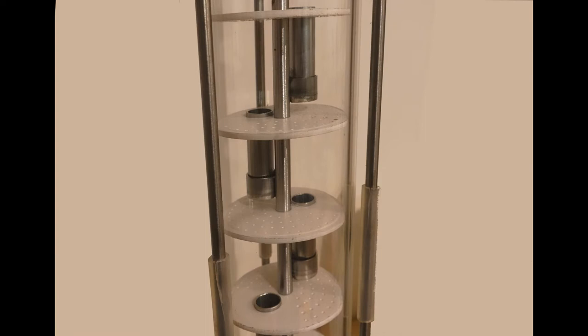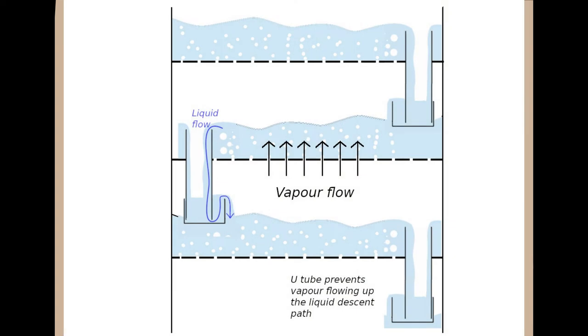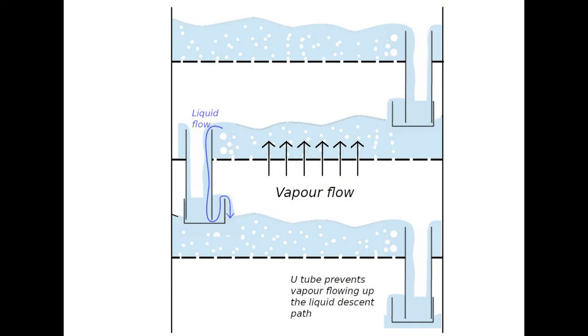In a sieve tray column there are a series of trays with holes drilled in them. There is a weir arrangement so that the liquid builds up on the tray and overflows the weir, while the vapour flows up through the sieve holes to interact with the liquid. With high vapour flow rates, bubbles and atomised liquid can be drawn up to the next level, and with low vapour flow rates, liquid falls down through the sieve holes, reducing the level of liquid above the tray and the amount of interaction.